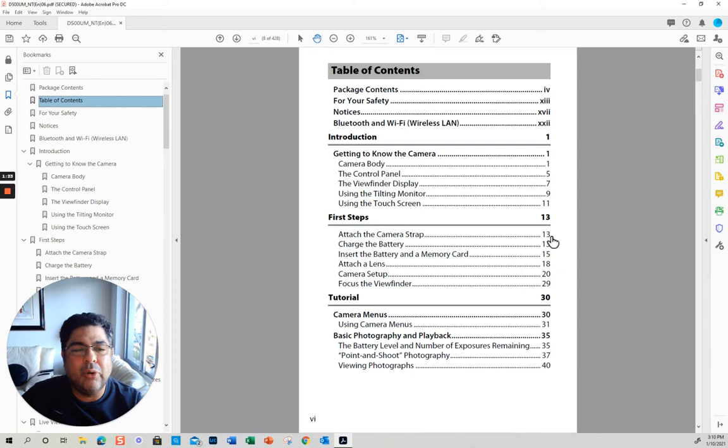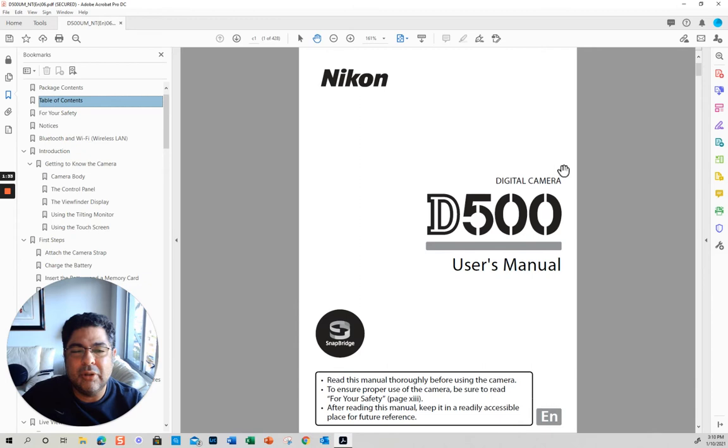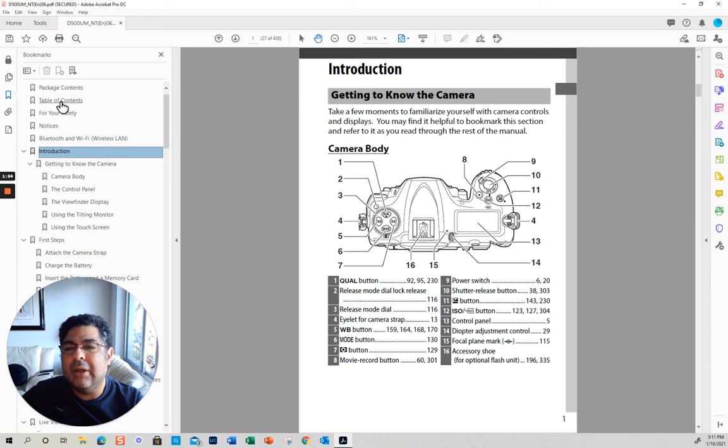Let's go through the table of contents very quickly. Nikon's manuals are almost like written by engineers — they usually go from very general to very specific. The reason why I like to use Adobe is because then you can go directly to the specifics. Once we are in any of these particular things, like the introduction, you can navigate directly.